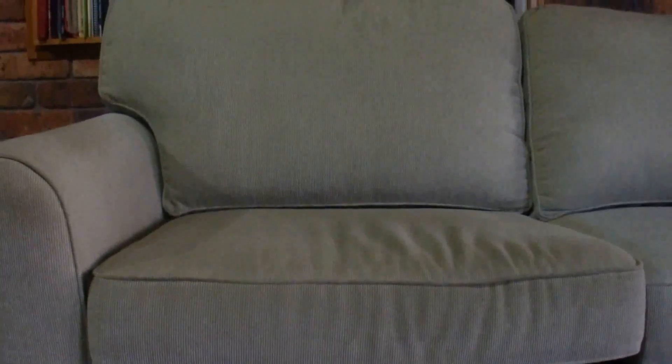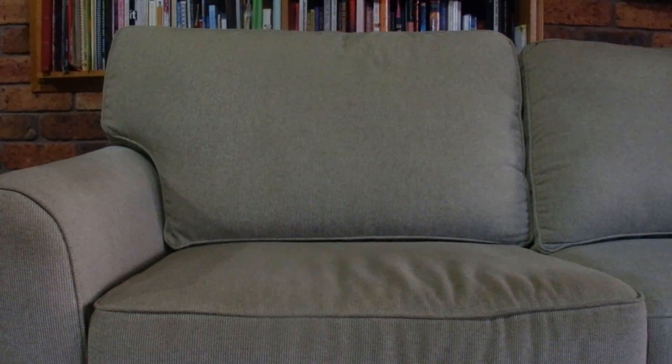So there we go, that's what I've done to help eliminate the sag in my lounge.